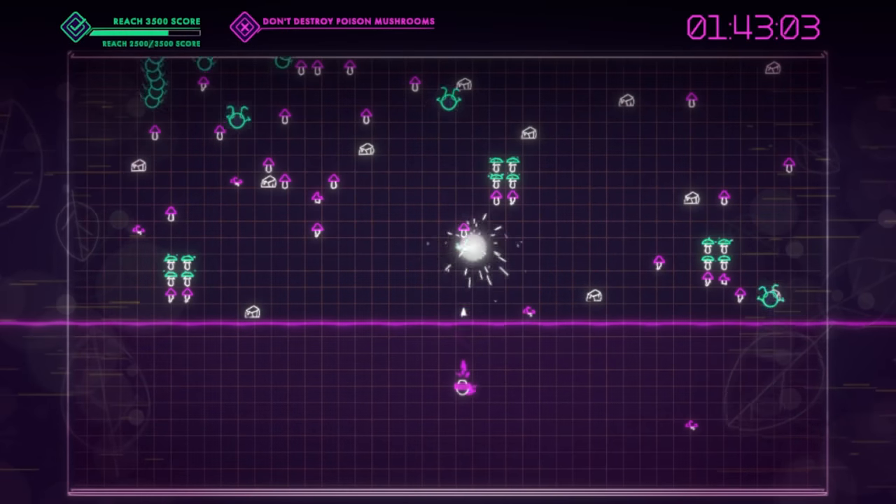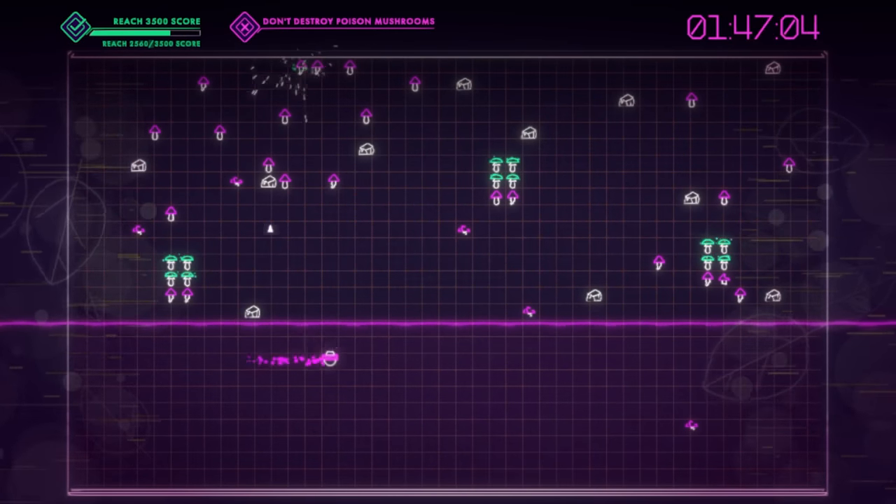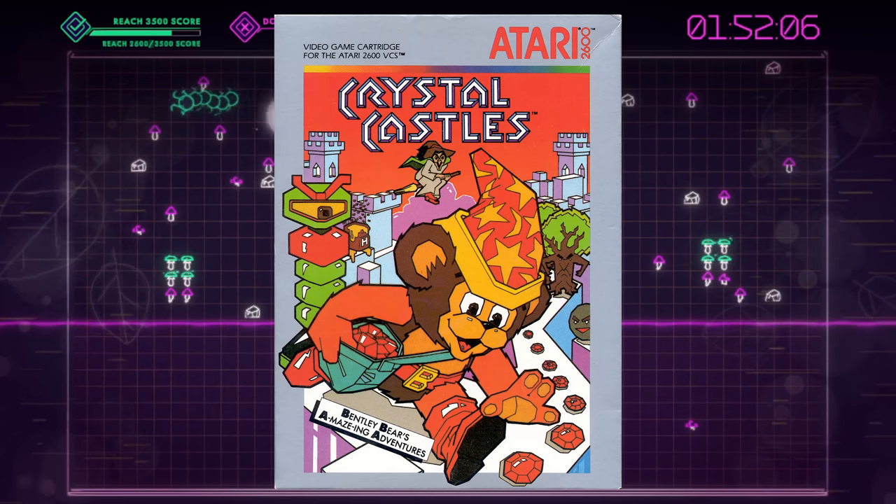All in all, I think it's really cool that Atari is making these games and I'm loving everything in their Recharged series so far. I really hope they give Crystal Castles the Recharged treatment. So what other Atari classics would you like to see in the series? Let me know in the comments, and thank you so much for watching. See you next time!